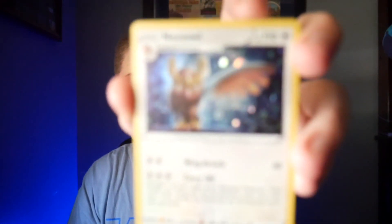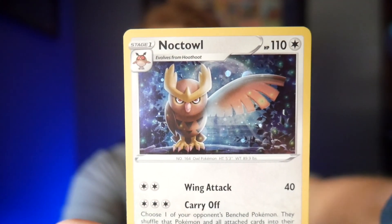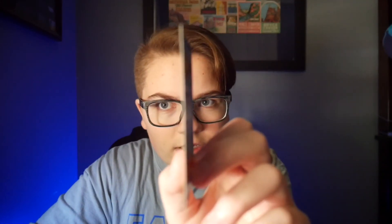Here we go — opening up the Sword and Shield Rebel Clash. Wow, that opened so much easier than last time. We have the code card; I'll put all the codes down in the description. And here is our automatic holographic card — a Noctowl. It's only my second holo, so yes, it was an automatic inclusion, but still. And one of the little coins — that's pretty neat, I actually like those. The only problem with buying packs like this is that your holo is a little bent and not very well protected, but it's still a good card and I can flatten it.